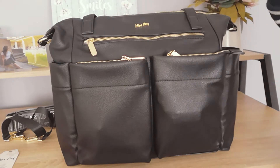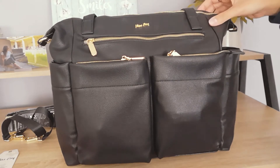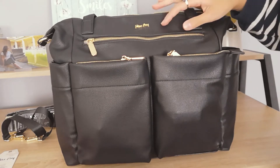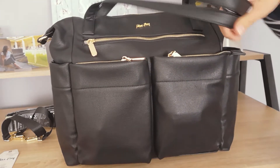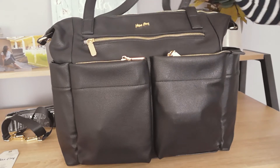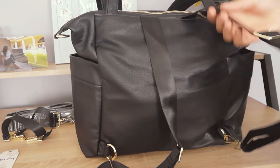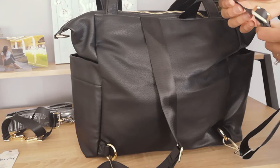Let's have a look first at the design. As you can see, it comes with this black faux leather which I find so nice — it doesn't look that much like faux leather, so I really like it. It's not as fake-looking as other bags. It has these two long stripes here that you can use as a normal bag handle, and behind it also has two long stripes so that it's convertible and you can use it as a backpack.